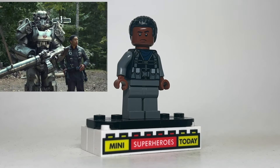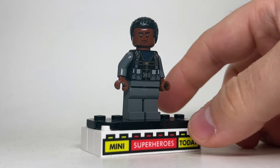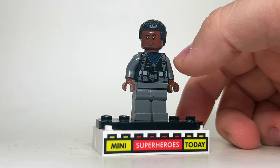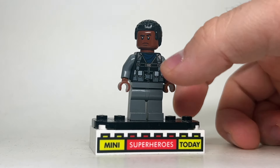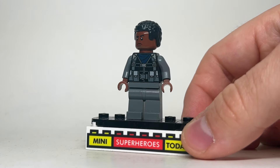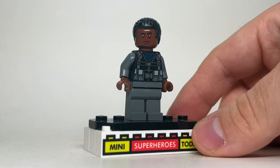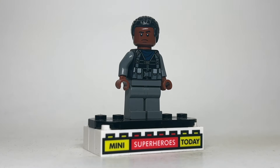Next up we've got Maximus. He has quite a few costume changes throughout the show, but I went ahead with this reference image for this one. The torso comes from the ACU from Jurassic World, with dark gray arms and legs. I used a head from one of the generic troopers from Star Wars, with Finn's hair and matching hands to tie the look together. And as you saw in the thumbnail, I did the power armor too — but we'll get to that in just a minute.